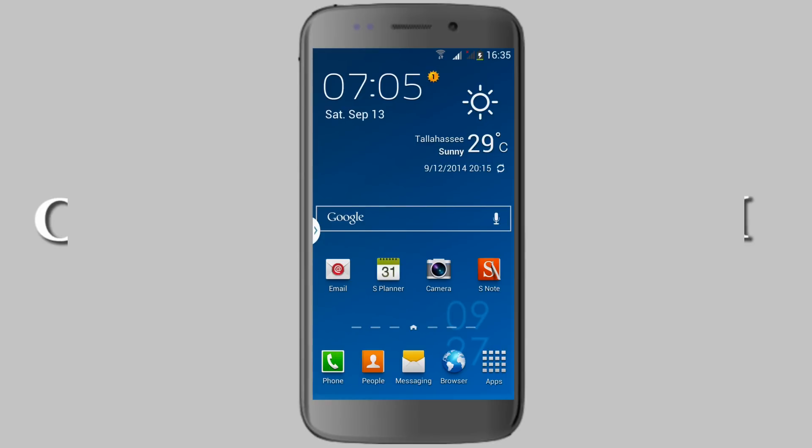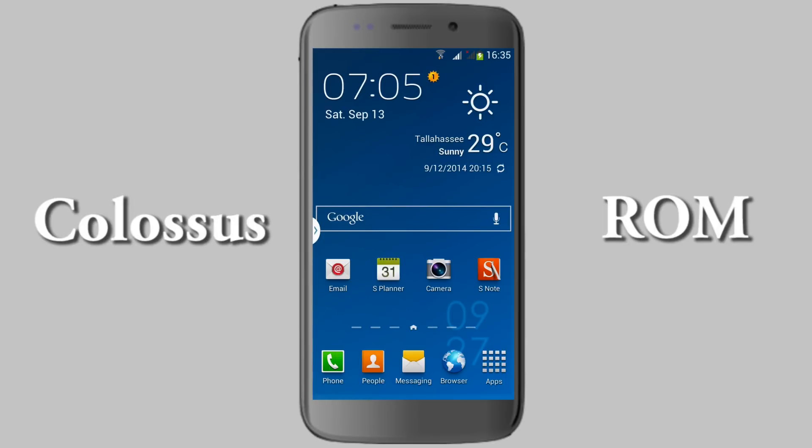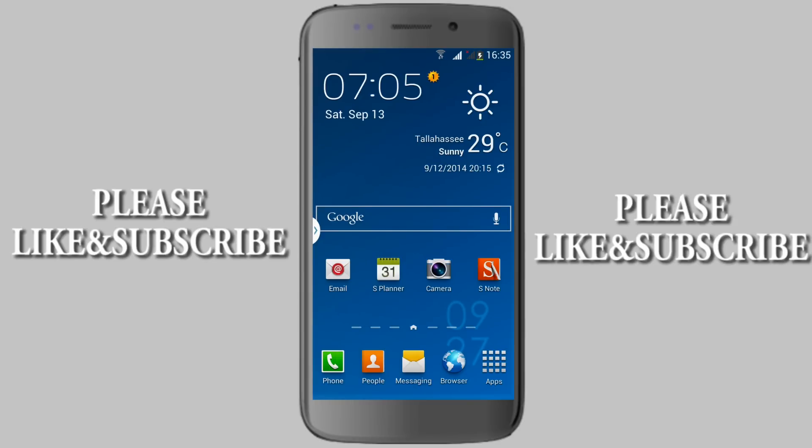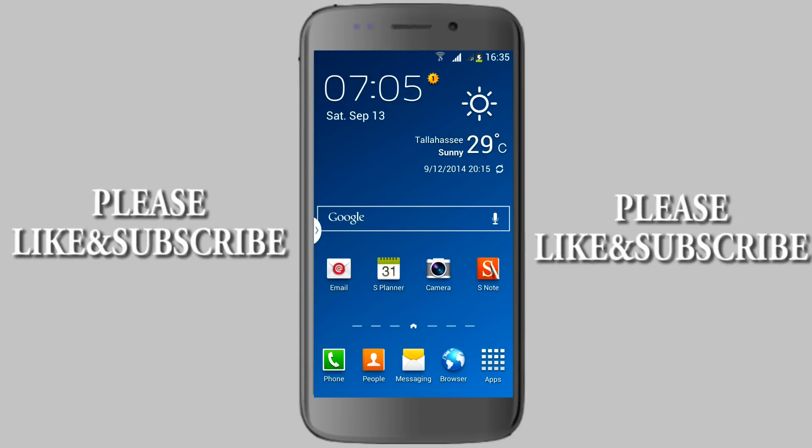Finally, this is the Colors ROM, which comes with a few facilities from the Samsung Galaxy Note 3. That's my quick review of the Colors ROM. If you like my channel, please like, subscribe, and share with your friends. Thanks for watching!